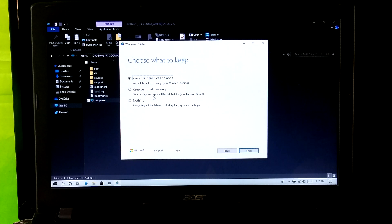Now click on change what to keep. This is the most important step — from here you can choose what you want to keep and what you want to delete. Select the first option: keep personal files and apps. Do not select the second or third option, otherwise your data will be gone. Now click on next.